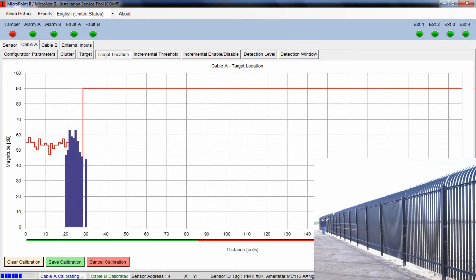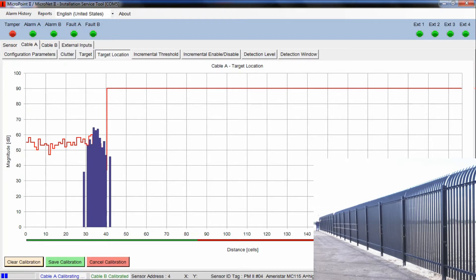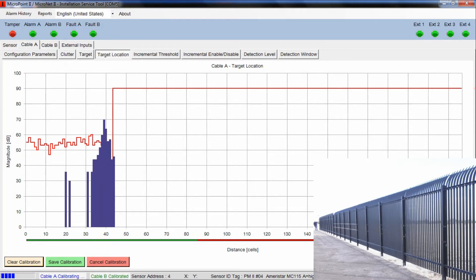When we get through the entire process and hit save calibration, the system will do a little bit of fine tuning and smooth that line out. We're calibrating every meter of fence to its specific meter of cable. Another advantage with the Southwest Microwave MicroPoint system is that this process only needs to be done once. Some systems require recalibration when the weather turns cold or hot — that's not the case with our equipment. The only time you'd need to recalibrate is if you had a change to your fence line or equipment was relocated.